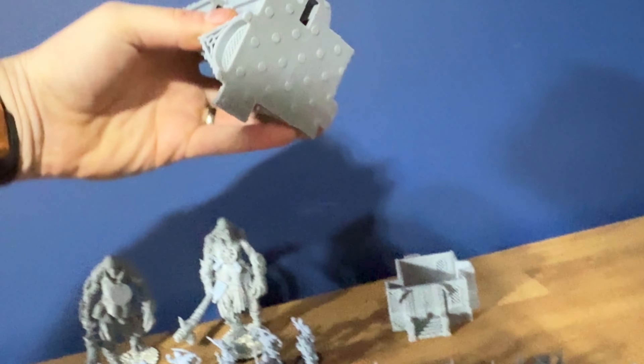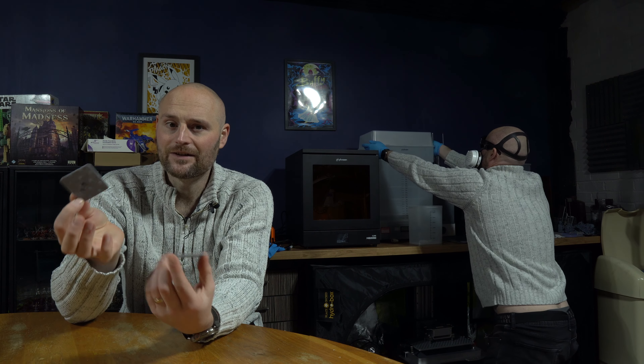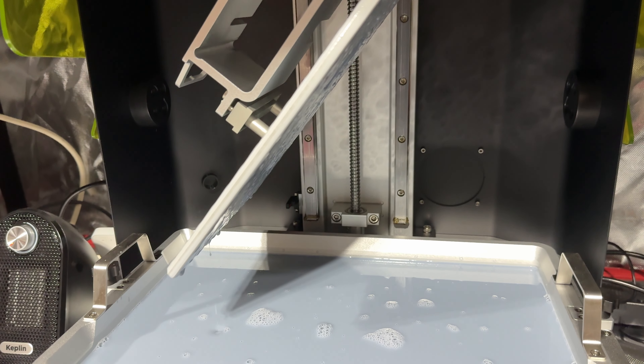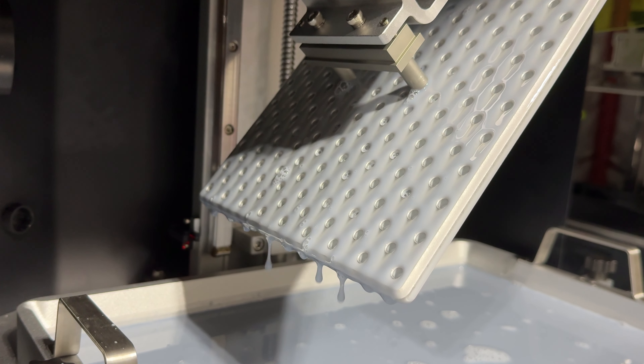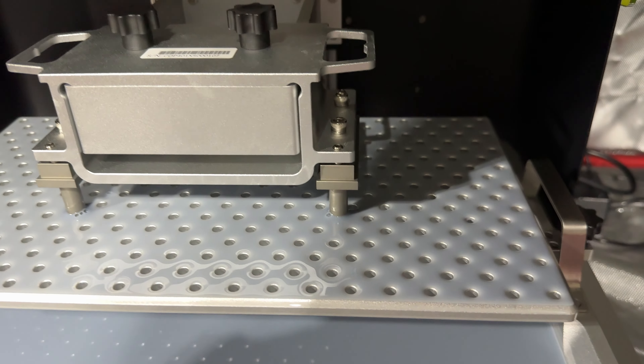Everything's going really smoothly on setup. One thing to point out: because of the holes in the build plate, it prints those holes onto the bottom of an object, which is really weird. Not an issue if something's supported since you're throwing that away anyway. But if you're printing terrain directly onto the plate — like walls flush on the build plate — you'll get these little bubbly bits. You could sand them down, but it's worth noting. The build plate also has a little handle hook so when you remove it, you can hook it on and let all the excess resin run off — very helpful given how large the plate is.